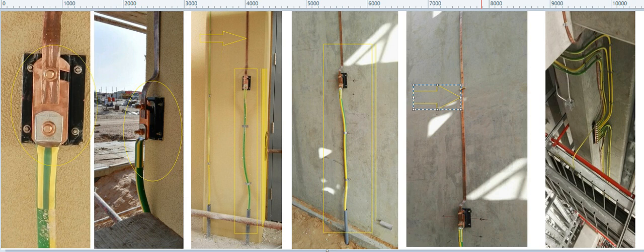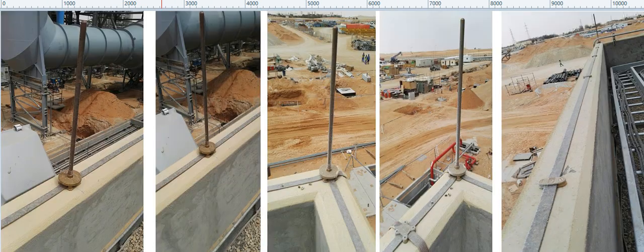Here again this is the copper earth bar and how it is connected. This is in the cable cellar room to connect the grounding connection with the cable trays. Now I will show the lightning protection network I was talking about.